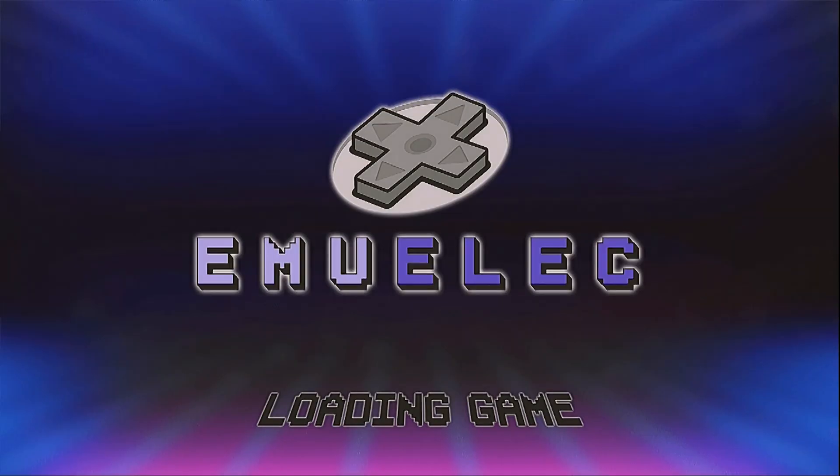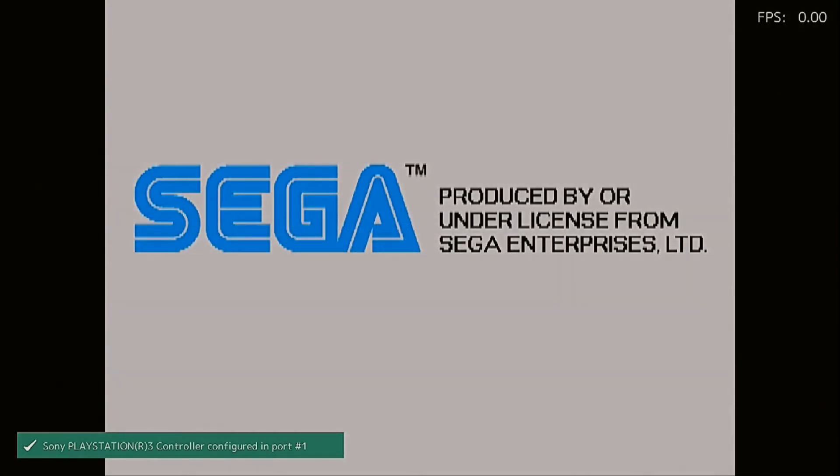One of the games that didn't use to run well on the Odroid N2 Plus, but that now runs well on the Odroid C4 or HC4, is San Francisco Rush.